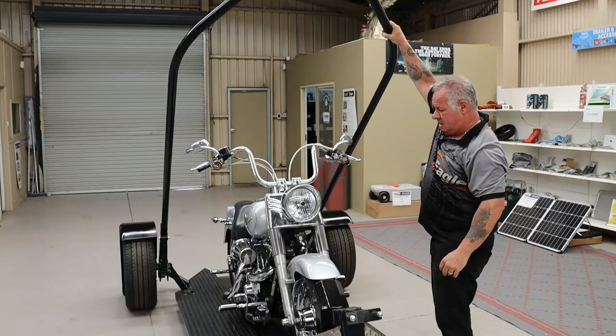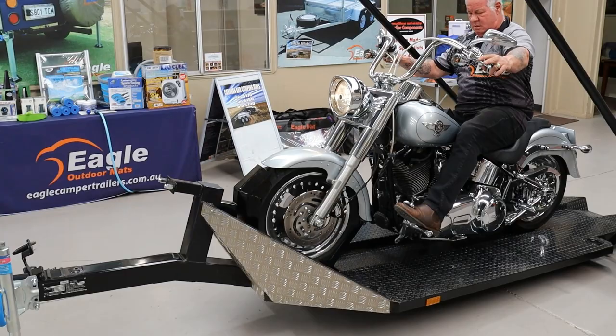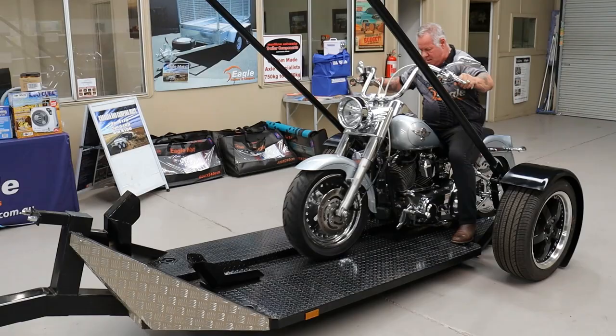Then you can, if you want to, get on the bike — like that — and just away you go. And it's unloaded.